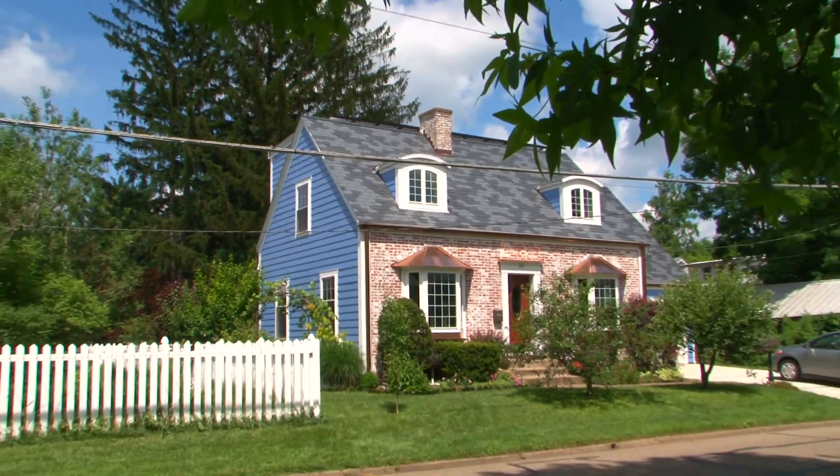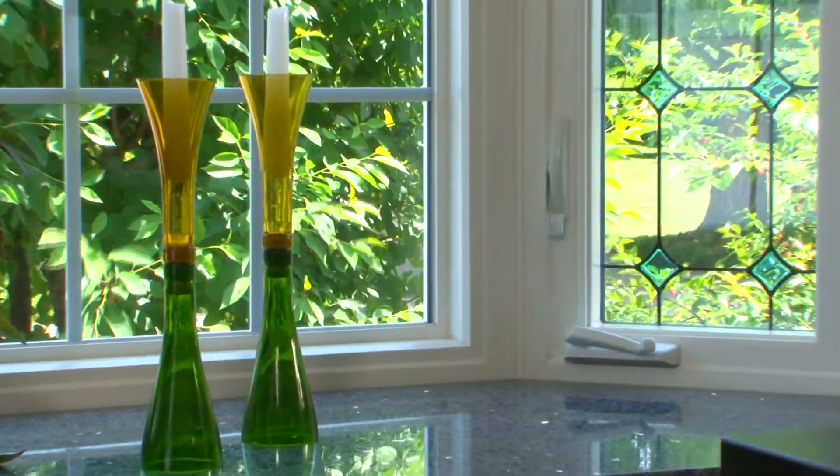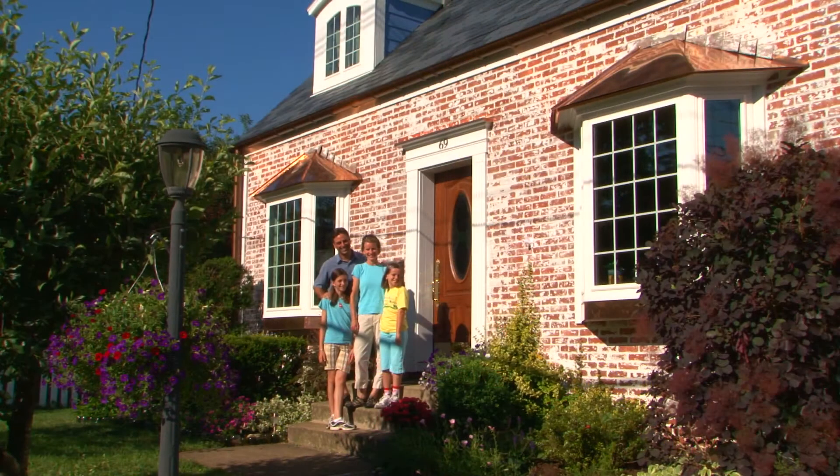With the major work of our Deep Energy Retrofit completed, our energy bills are 85% lower. Plus, our home is much more comfortable and, thanks to our energy recovery ventilator, a healthier place to live. And that makes everybody happy.